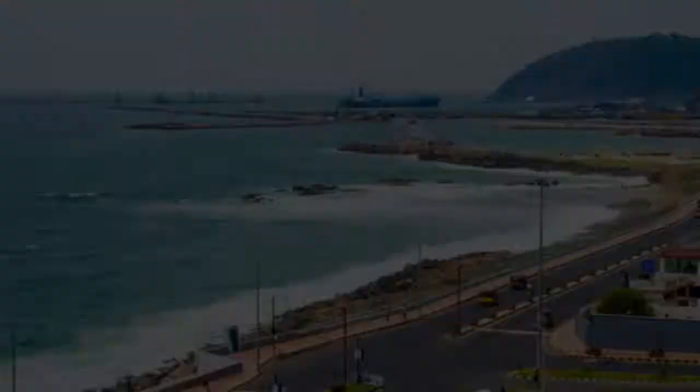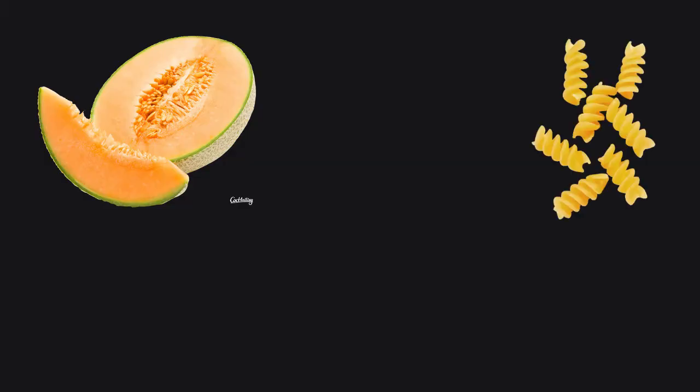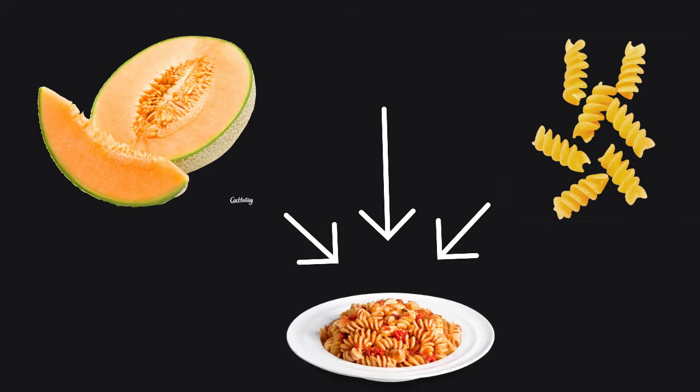Here in South India, musk melons are available in abundance during the summers and they taste immensely juicy and sweet. Therefore, we picked up the opportunity to make and share with you all our favorite musk melon pasta.